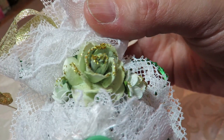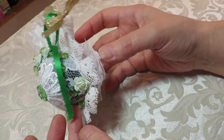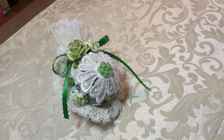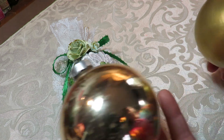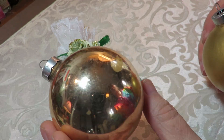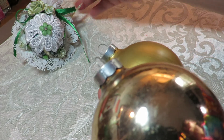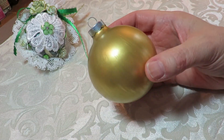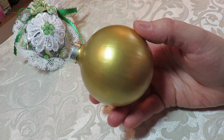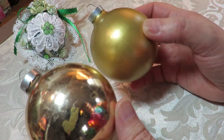It's a two-sided ornament — on the other side there's a shabby look in whites, greens, and golds. I put a little cameo there with some nice fibers, made a little flower out of the lace, and added Wild Orchid Craft roses in a mint green. I've also been playing around with some glass balls I had sitting in a dish, painting them with acrylic paint. I'm waiting to see how the paint takes before deciding whether to send a third one.